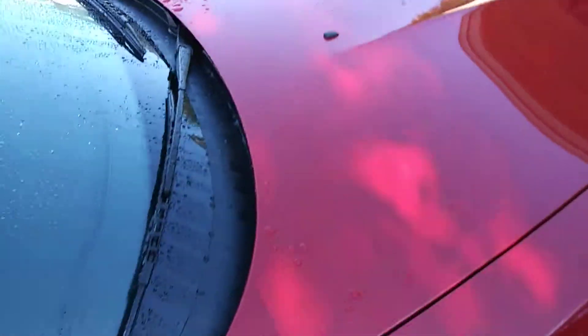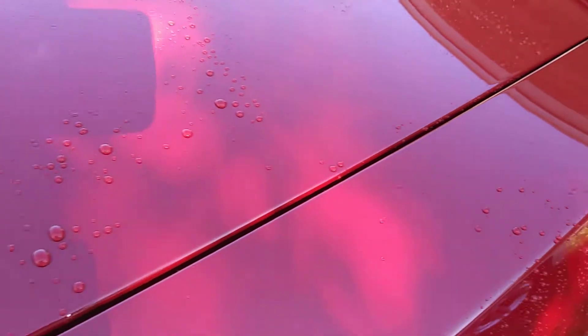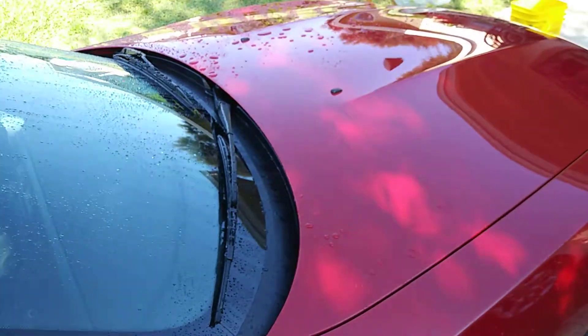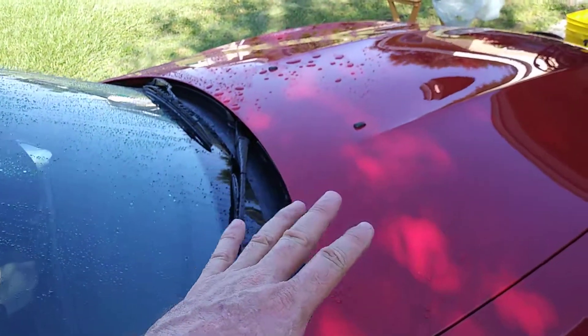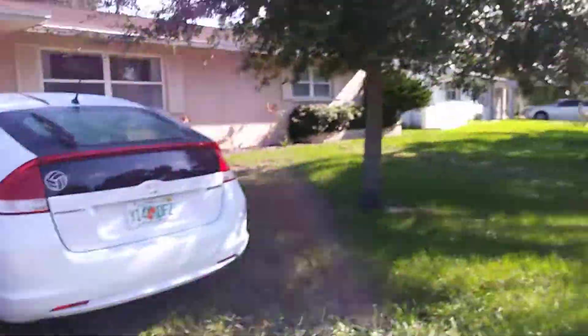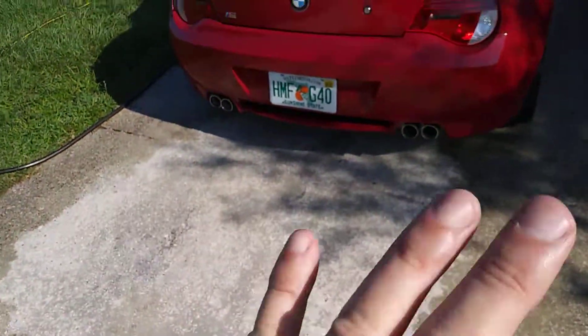We still got some water on the hood — I was having a tough time holding the camera with a pistol grip while working the hose so it doesn't hit the car. There are some huge water beads, but I'm really happy with this. I'm going to go ahead and contact wash the car, and I'm starting to get a little bit of sun. I'll take you around — there's a tree over here blocking the sun — and I'll do a quick contact wash.